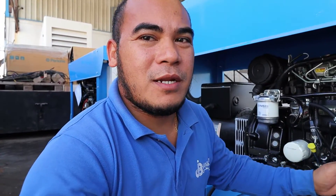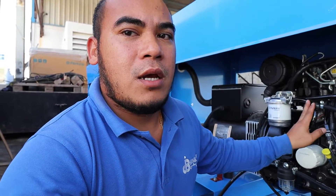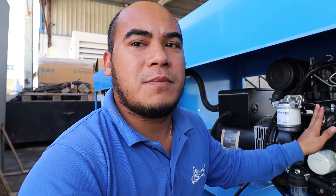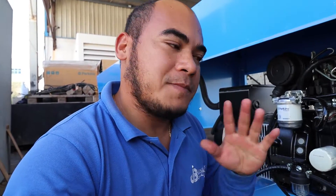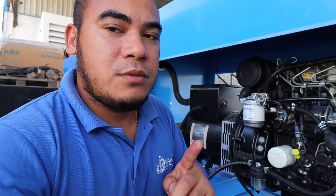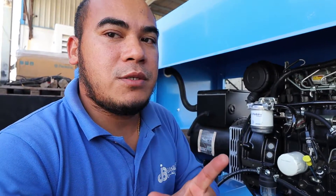I'm here at the 13 KBA engine. I'm going to show you the fuel solenoid — where it is connected, how it works, and what its functions are. In case there is some trouble, we're going to find out how we can find a solution if it is not working.